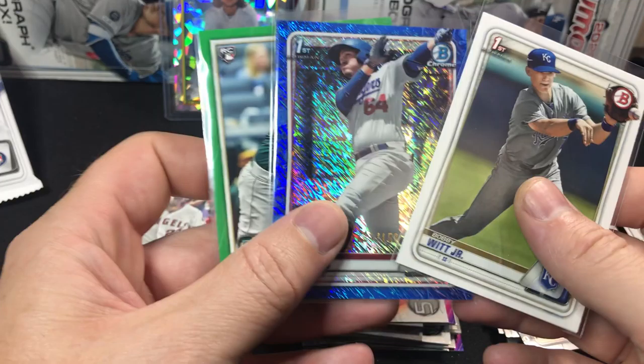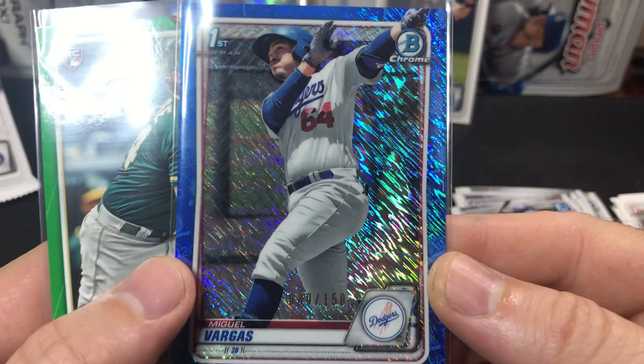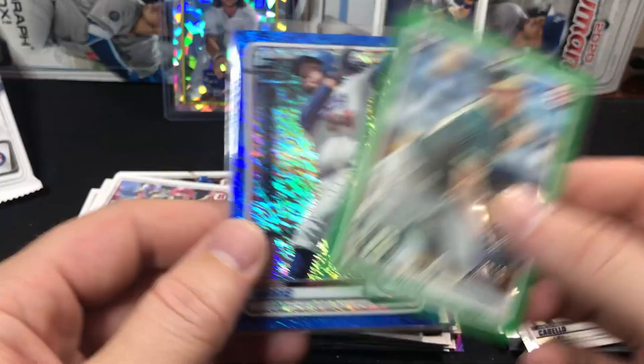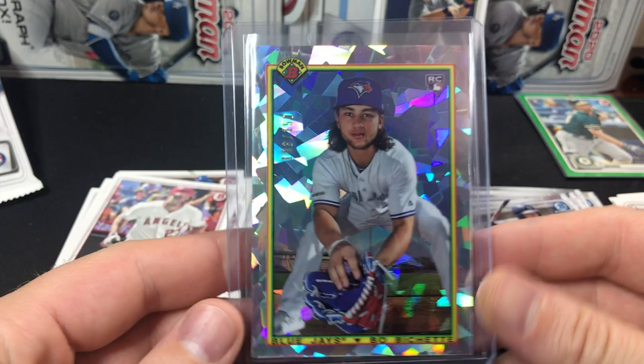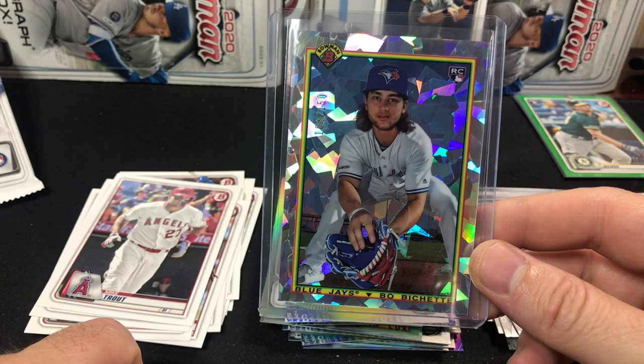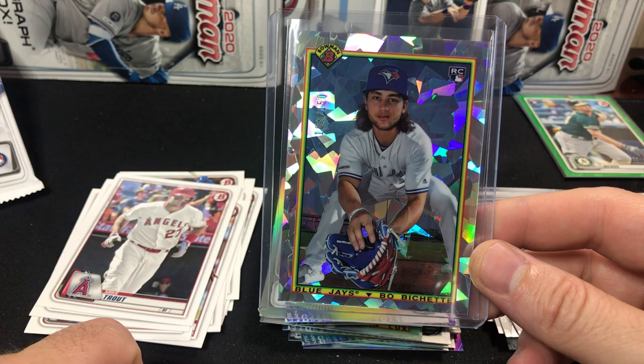Let's go ahead and do a recap of the stuff I pulled out. As far as numbered cards go, we got three numbered cards, no autographs. We did get the Bobby Witt paper. We have the Miguel Vargas Blue Shimmer 89 out of 150. And Sheldon Neuse — however you say it — green rookie 30 out of 99. And the card of the box in my opinion is this Bobachette 103 out of 150 Atomic Bowman throwback — super, super sweet card. I appreciate each and every one of you guys for stopping by. I enjoy and appreciate the comments, and I'll continue to rip cards and share them. See you on the next one.